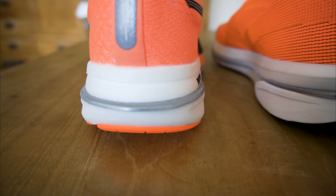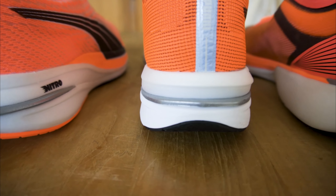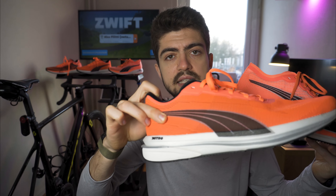Another common feature is the TPU clip around the heel — that gray part you can see here. It's quite hard and all three shoes have it. However, it is a bit smaller and extends less toward the front of the midsole on the Liberate (the 110 euro shoe), while it extends a bit further on the Deviate and the Velocity as well.